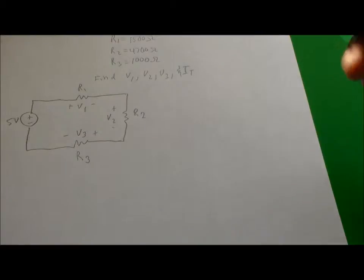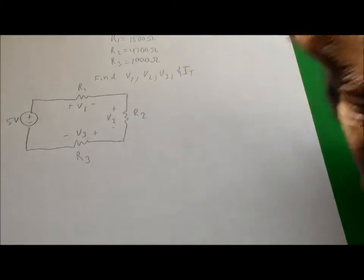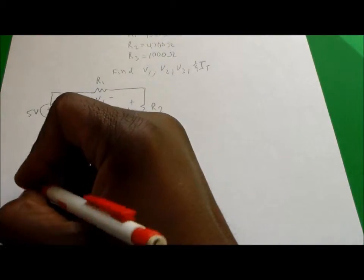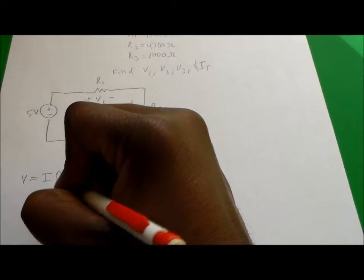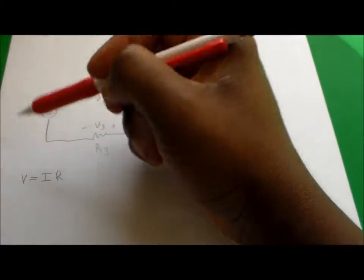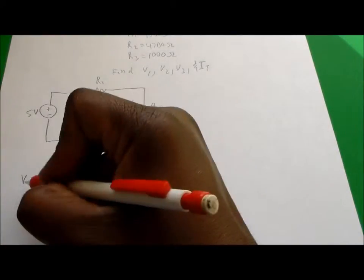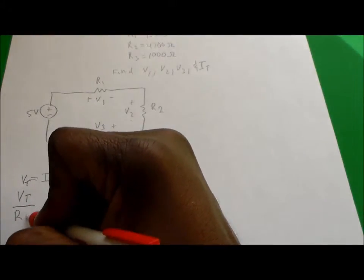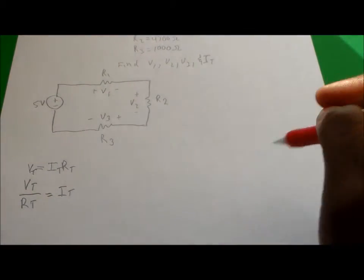The easiest thing to do first is to find the total current going through the three resistors. In order to find the total current, we can use Ohm's law. Remember that Ohm's law says V equals IR. Since we're looking for the total current, we can write it as total voltage divided by total resistance equals total current.